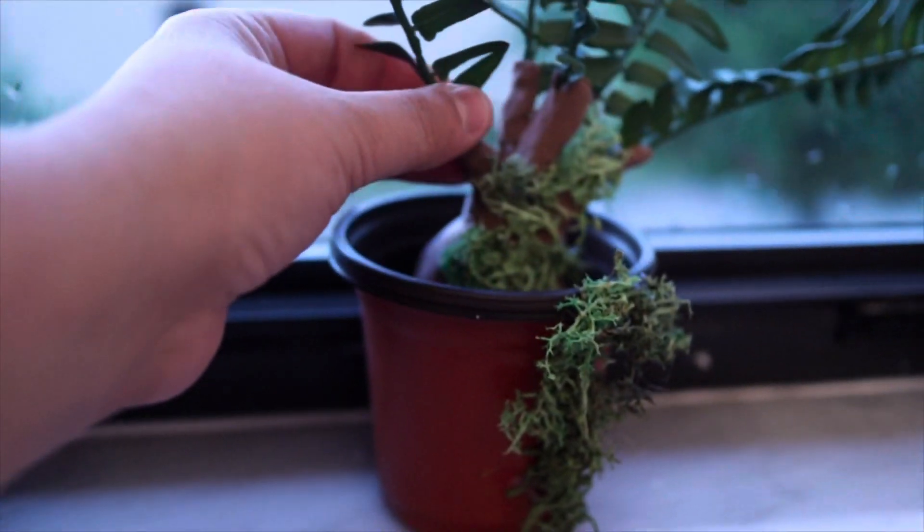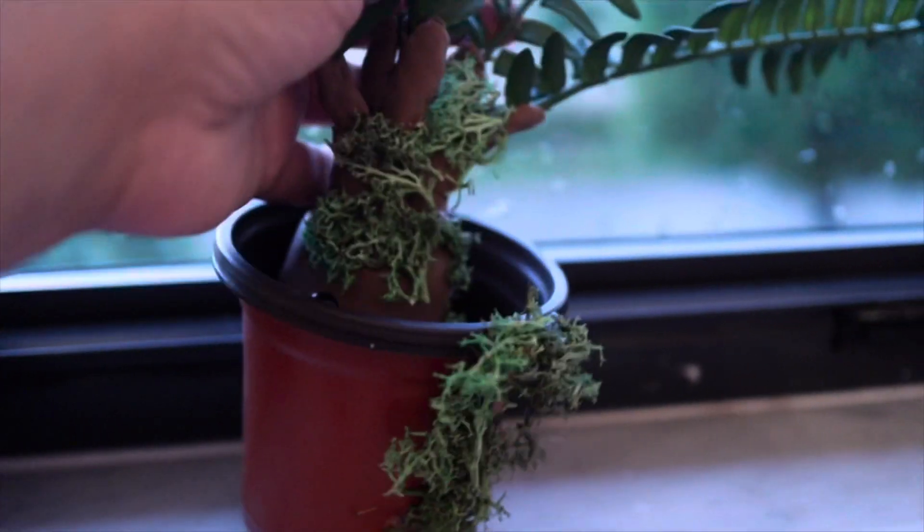Okay guys, let's see if the magic worked — super scary! They're all getting scarier! Get out, I said get out!